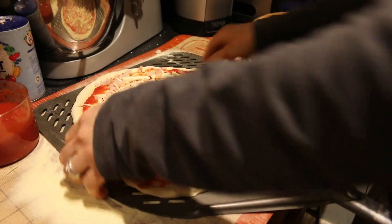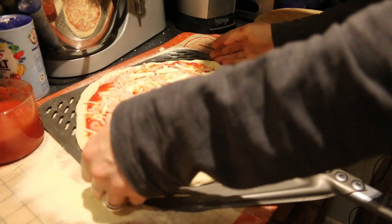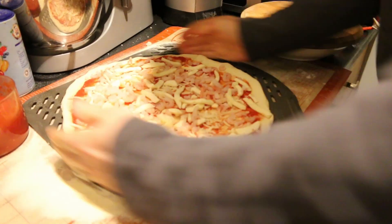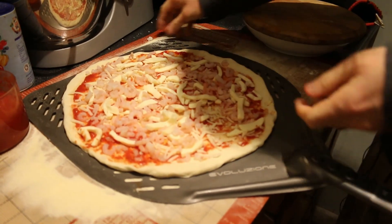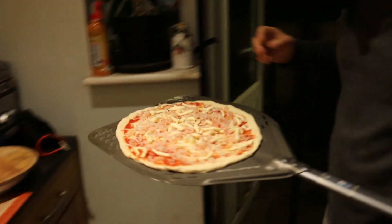In goes the prawns and the pizza. I'm going to make sure it's round — OCD. Okay, a bit of a rogue prawn there, and into the oven it goes. Let's go.